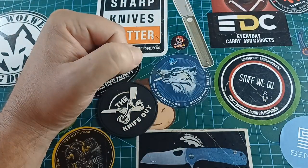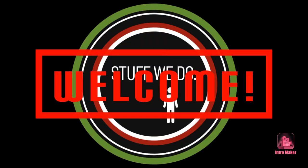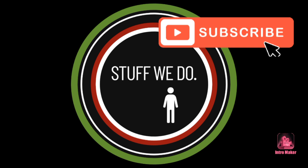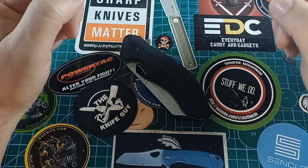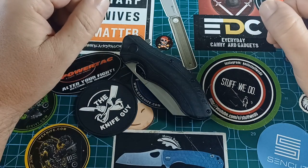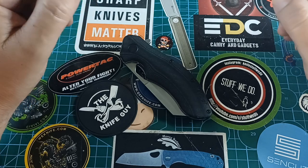Good day, world, and welcome back to Stuff We Do, where we do all the knife stuff you love — knife reviews, knife tests, knife modifications, and outdoor stuff with knives.